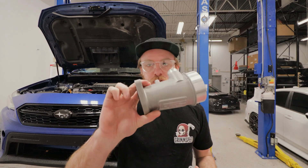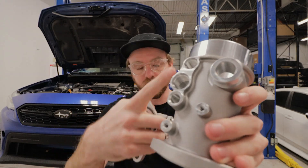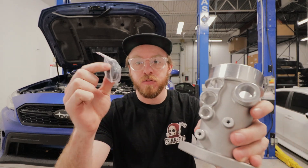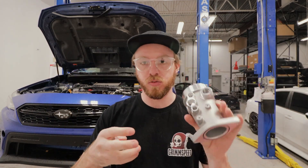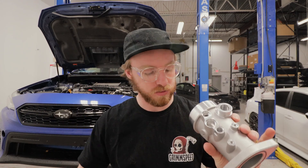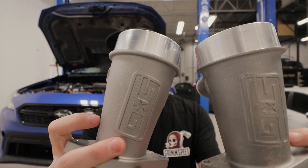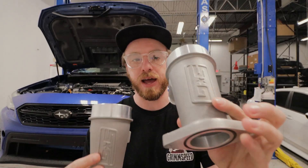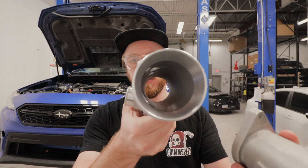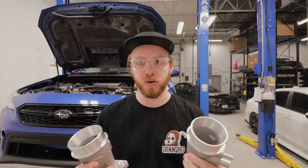Here you can see the version 1 — it's got the fittings built in — and then the version 2 actually has these threaded bosses for fittings that we include. There is now just one model that comes with fittings for both the 15-16 and the 17+. The machining and casting on this is a little bit nicer than the old ones, not that these are bad. Inside, they are nearly identical, so you're not going to see any performance difference. If you already have the version 1, there's no need to upgrade.